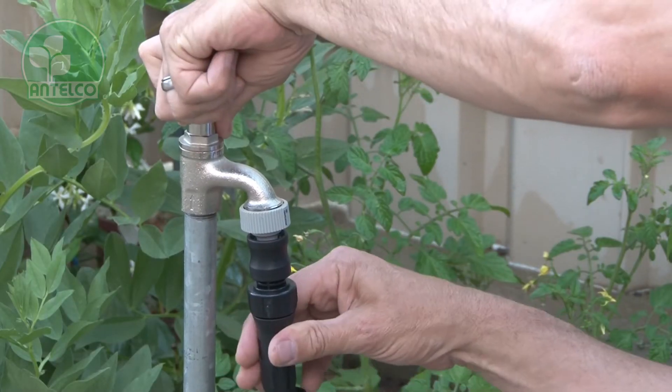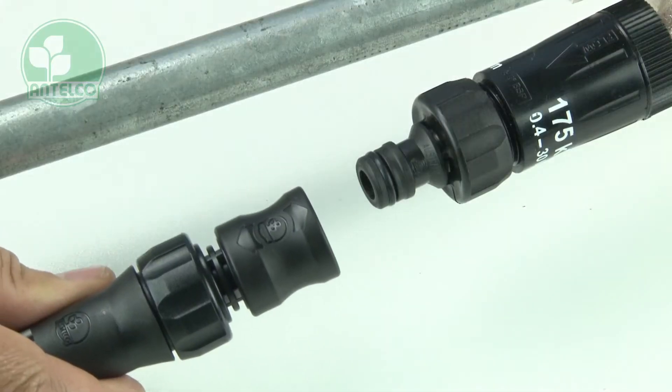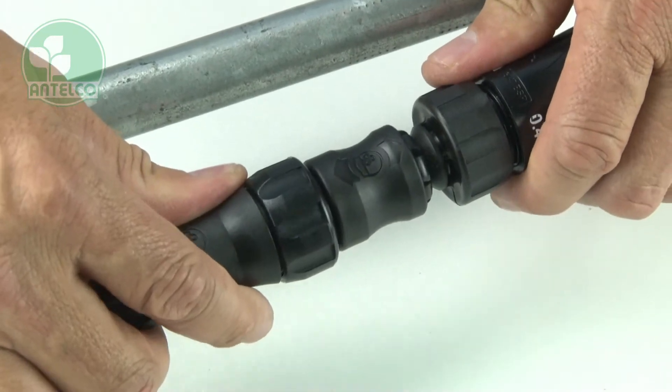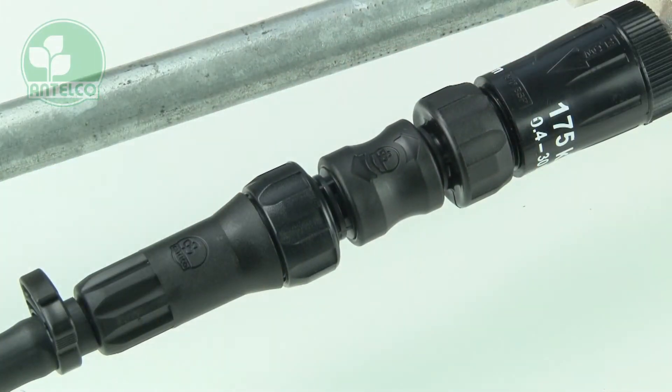If you have other adapters, check to make sure they work before relying on them. To attach the snap-on filter to your tap adapter, push the sleeve back toward the filter, push the filter onto the adapter, then slide the sleeve towards the tap into the locked position.